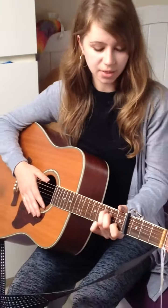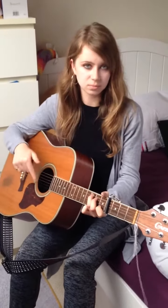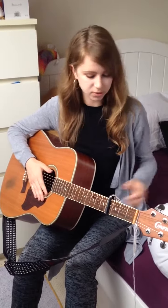I'm going to take you through how to play each of the chords by playing the song while I'm showing you the chords. So this is how the song goes.